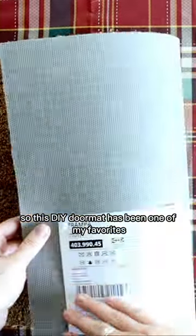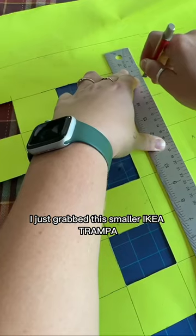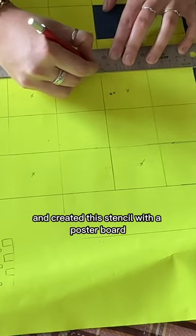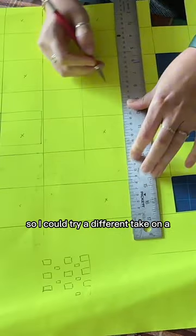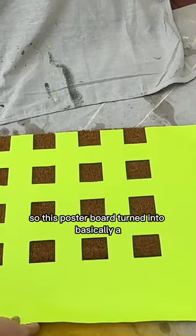This DIY doormat has been one of my favorites as it's truly held up over time and weather. I grabbed this smaller Ikea Trampa doormat for only $8 and created a stencil with a poster board to try a different take on a traditional checkered pattern.